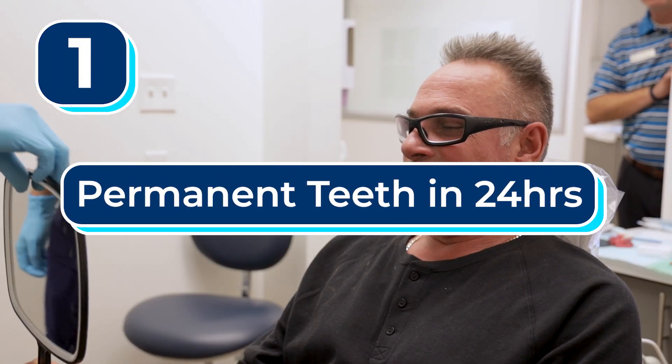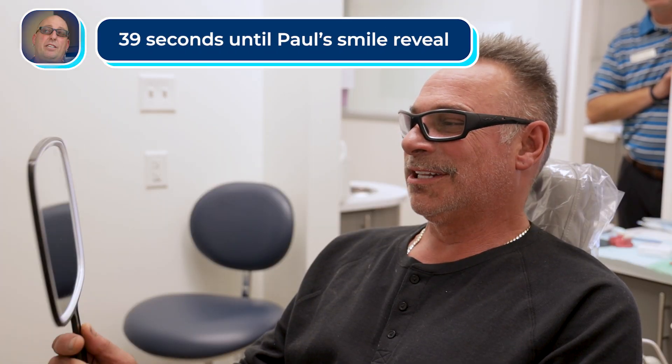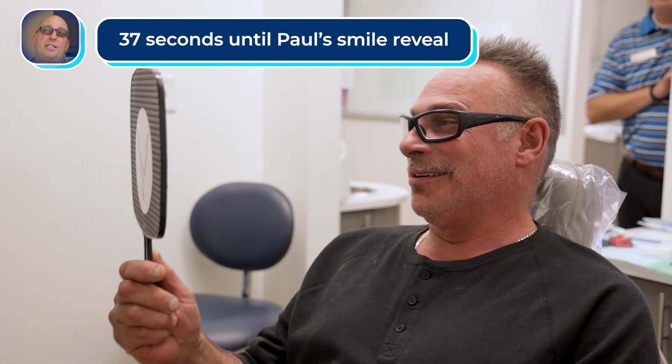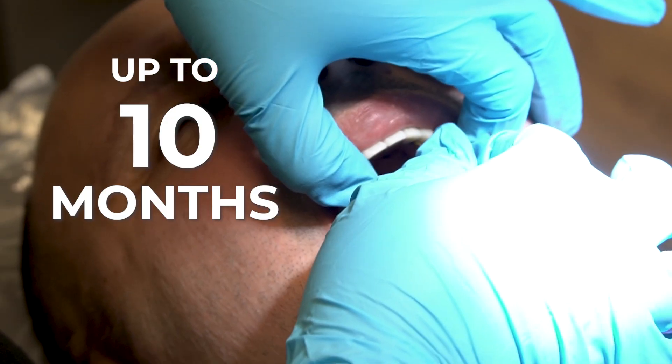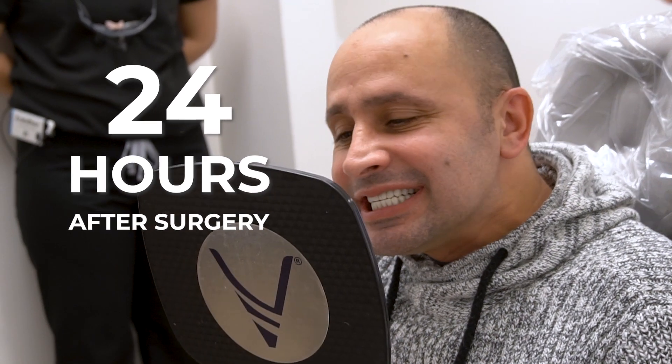And finally, number one: permanent teeth in 24 hours. Nuvia Dental Implant Center doesn't use wax try-ins to make your permanent set of teeth. And instead of having to wait up to 10 months for your permanent teeth, Nuvia provides them just 24 hours after dental implant surgery.